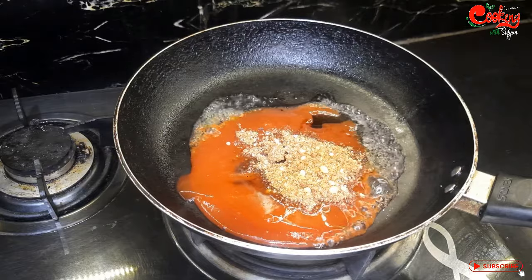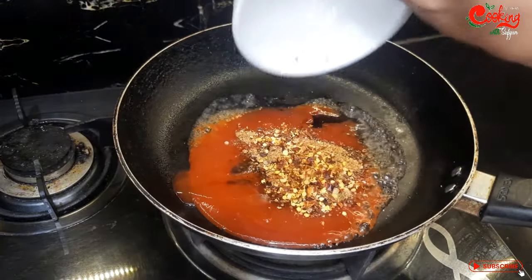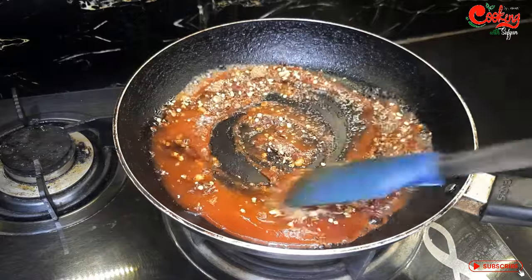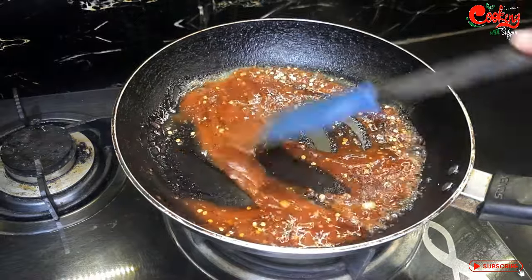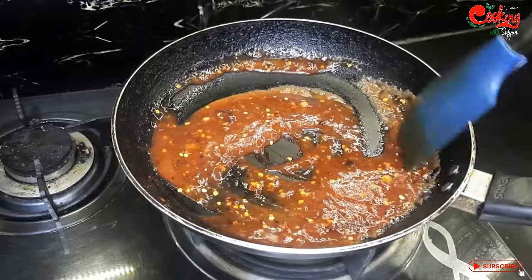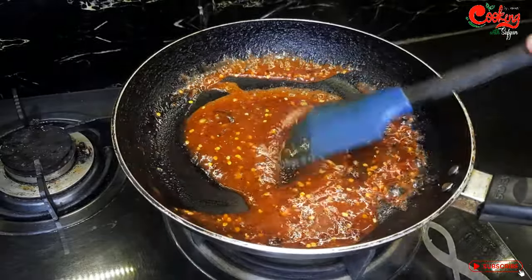I have added brown sugar. I have mixed the wings well. Now let's mix all these things together.